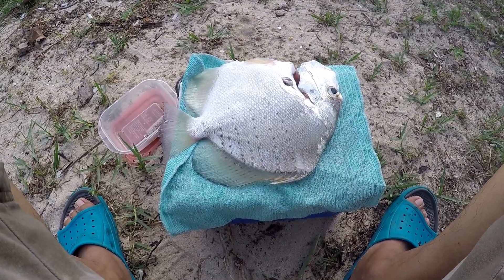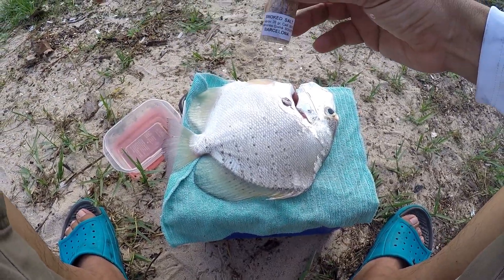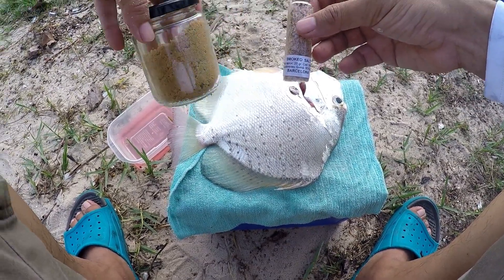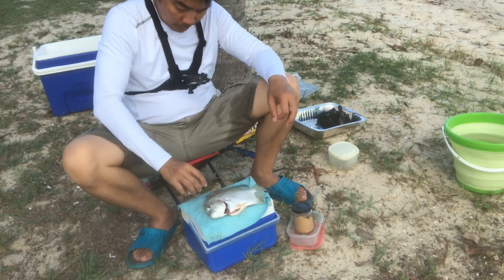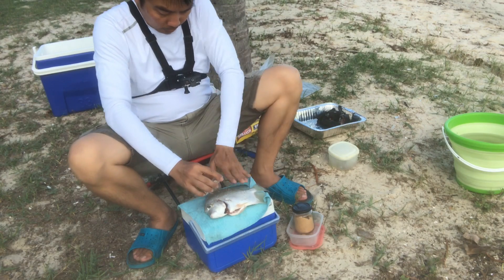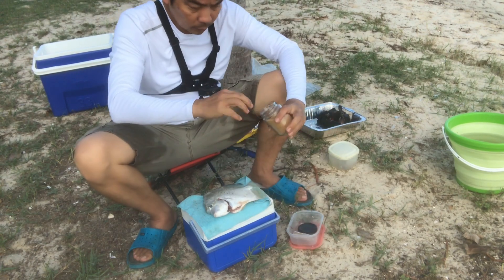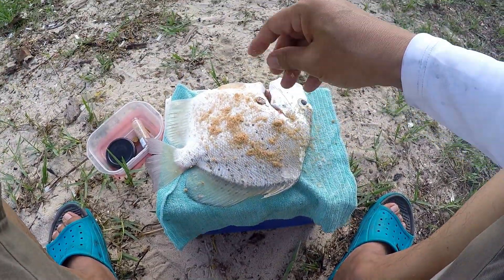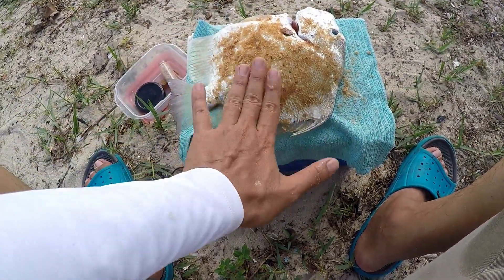Now let's season the fish. It's quite easy to season the fish — just use salt and sugar. This is what you need to smoke a fish. First the salt — just put some salt. Next the sugar. As you can see, I use my right hand to touch the clean stuff and the left hand to touch the raw stuff.